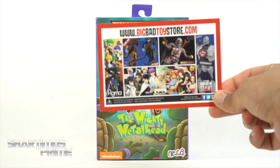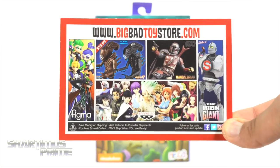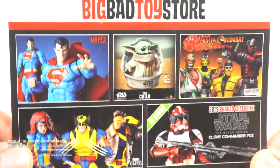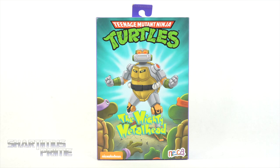If you're trying to get your NECA Toys you can do so at Very Big Bad Toy Store, crowd sponsor of the Shardmas Prime YouTube channel. If you're trying to get your TMNT figures or all kinds of other goodies you can do so over there — link in the description below. Big thanks to Dino Designs for helping me acquire this figure and NECA Toys for sending out a review sample as well.